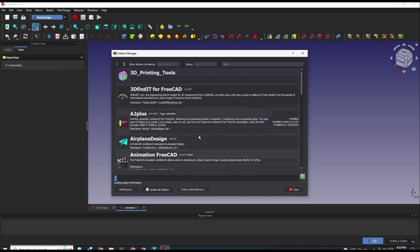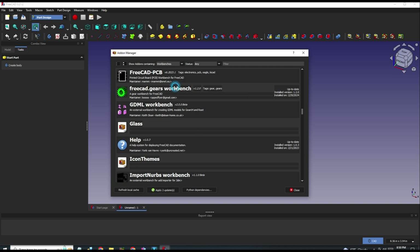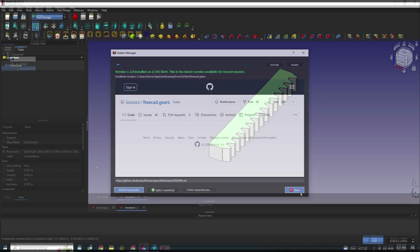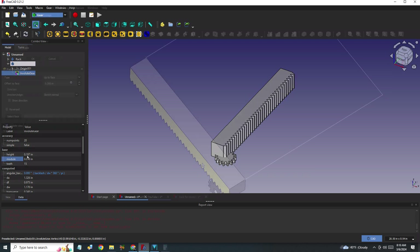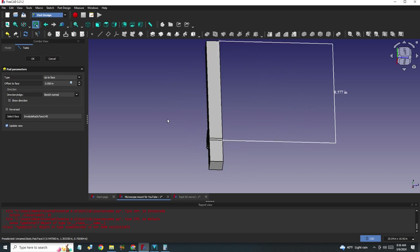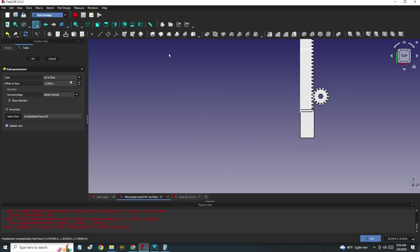Making gears was a lot easier than I thought. There are a number of videos on YouTube. I just had to download the FC gears workbench and install it. Make sure the module is the same for the rack and pinion and the gears will mesh. I chose a module of 0.078 inches with 15 teeth on the pinion and 35 teeth on the rack. With the 2-inch extension on the mounting, this gave me a rack that was about 11 inches long, which would fit diagonally on my 3D printer table.